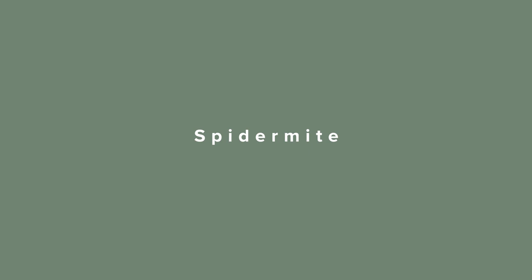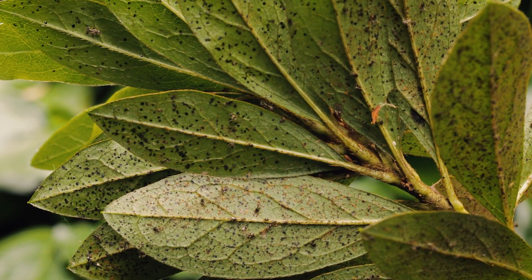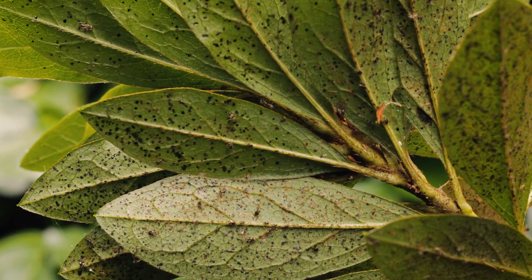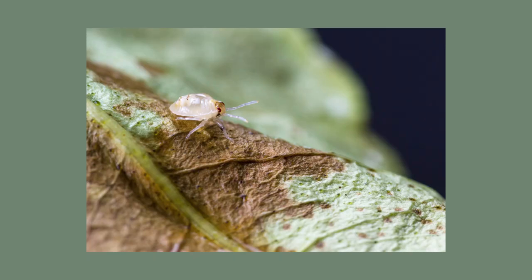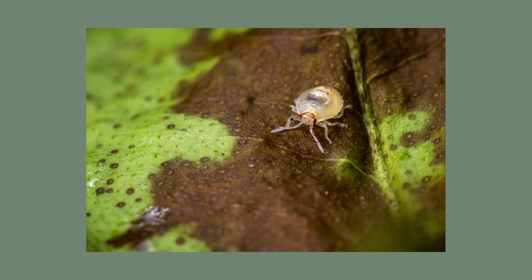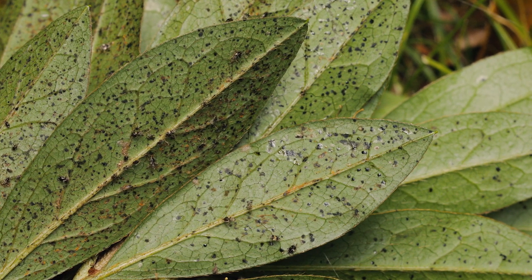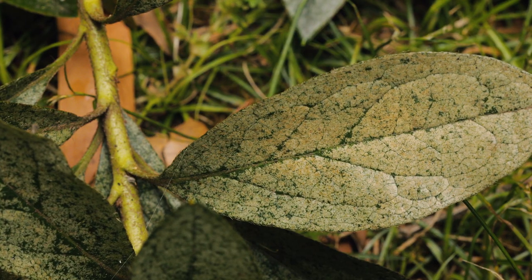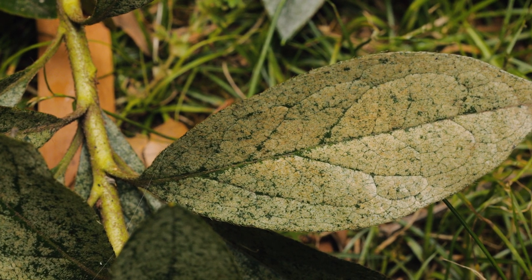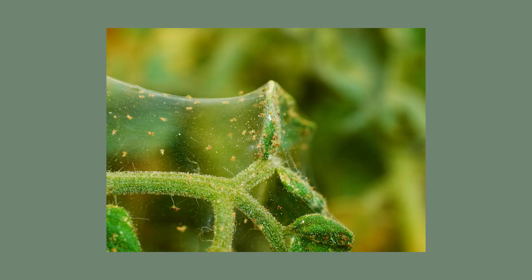Spider mites are incredibly tiny, less than one millimetre in length, so to the naked eye they just look like moving dots. They can be green, yellow, brown, red, or have two black spots on their back and resemble a spider, just like their name suggests. Spider mites feed mainly on the underside of the leaf by sucking the sap out, leaving yellow leaves behind, or a fine speckled look all over the upper surface of the leaf, and eventually the leaves fall off. Another indicator that it's spider mite is the small webs they spin on the undersurface of the leaves.